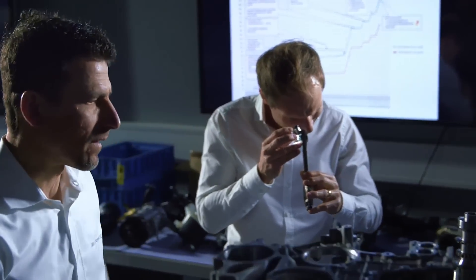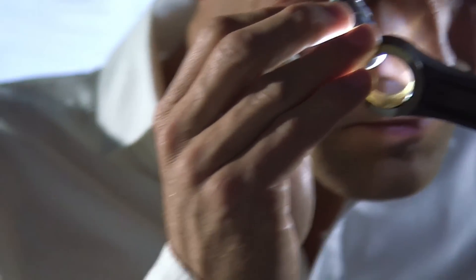Our skill lies in the fact that we keep on developing to the very limit. Daimler stands for quality, style, and high value. Our performance here at AMG adds that final touch. And that's what we pass on to our customers, who expect and get top performance on the road.